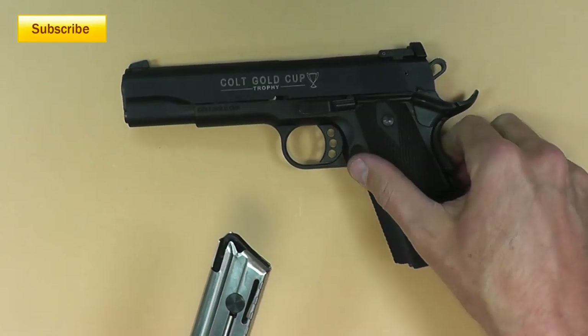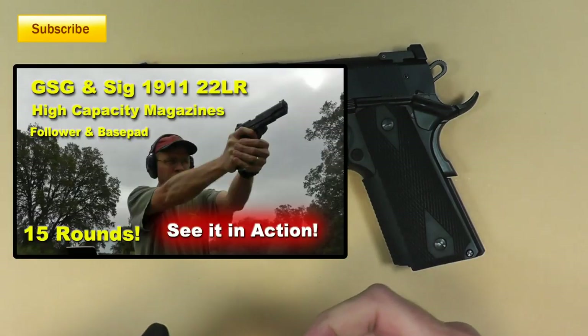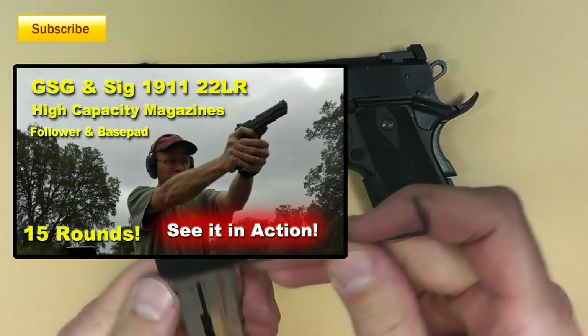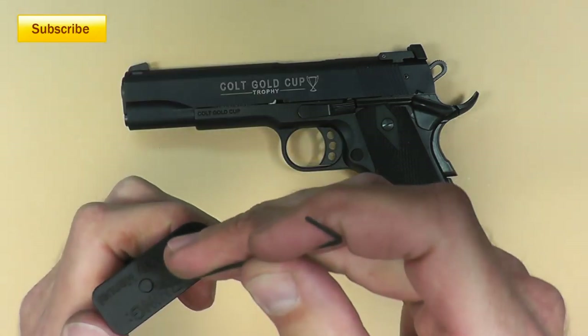If you've been following me on the GSG guns, you'll know that Shock Bottle has made some base pads for me, and they did the same for this one. So let's take a look.